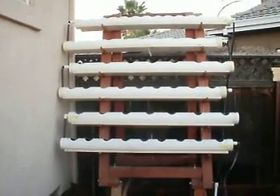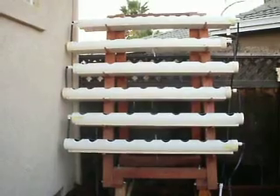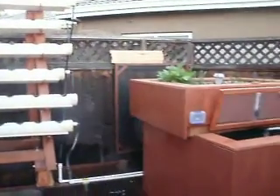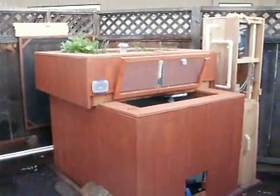Hi, this is Adam with New Wave Aquaponics. I'm making this video to show you how day one went of integration of the vertical grow garden and the flood and ebb IBC tote system.